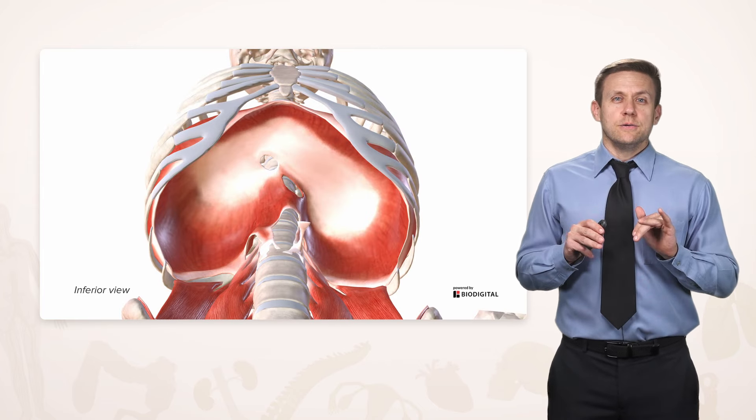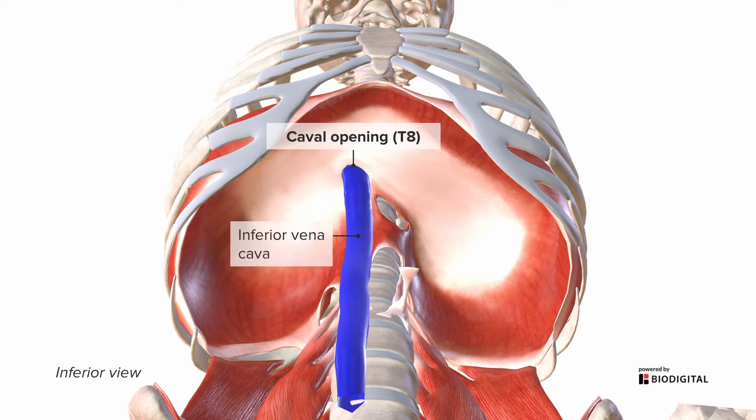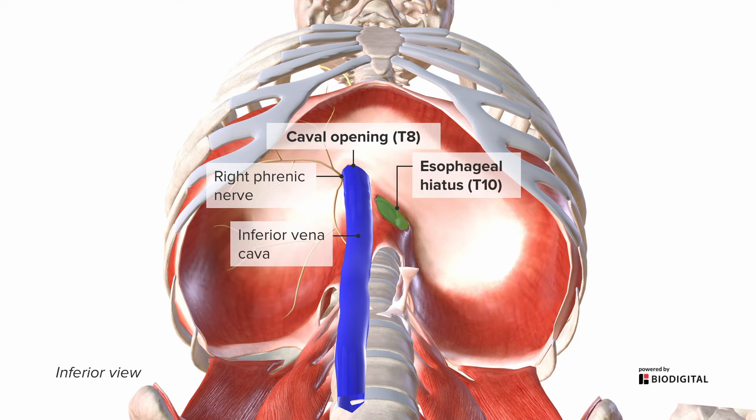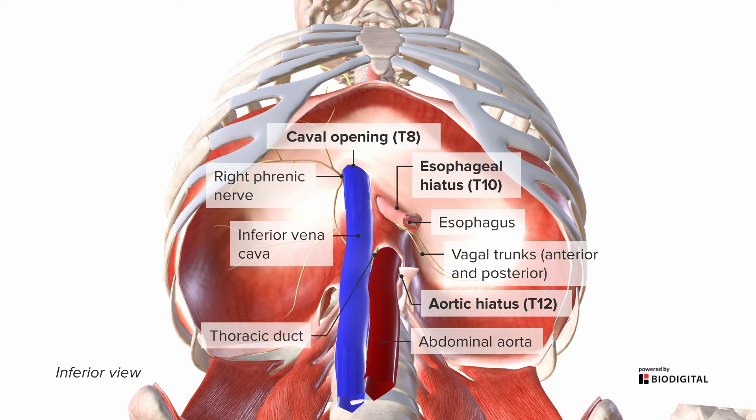Now let's look at those openings from below, from the abdomen's point of view. We again see the caval opening — at roughly the T8 vertebral level — where the inferior vena cava passes through, and some branches of the right phrenic nerve also take advantage of this opening. Just to the left and posterior is the esophageal hiatus at about the T10 level, where the esophagus passes through along with some trunks of the vagus nerve. Most posteriorly, we have the aortic hiatus at around the T12 level, where the aorta transitions from thoracic to abdominal, and the thoracic duct passes from the abdomen up into the thorax.